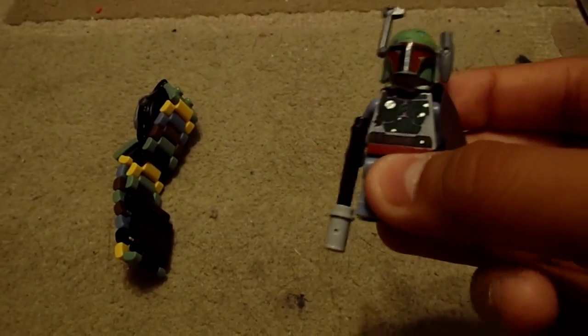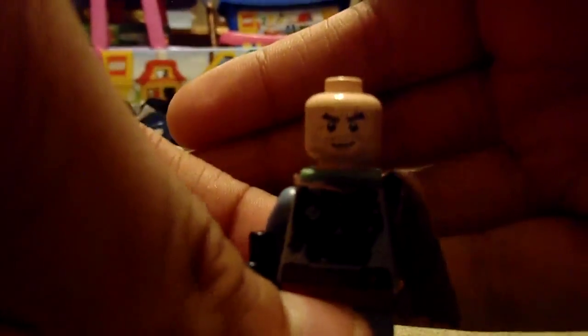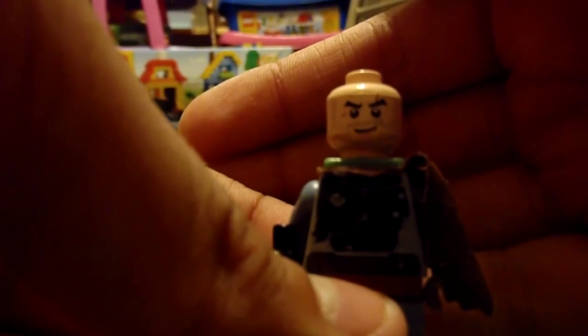And here is the Boba Fett — old Boba Fett. Same head printing. You have this brown cloth thingamajig. No back printing, so you don't need to take the jetpack off.